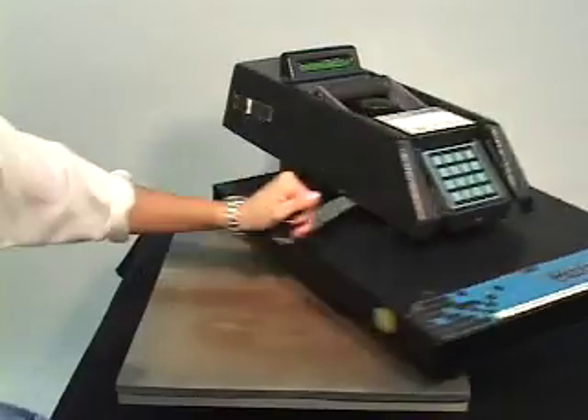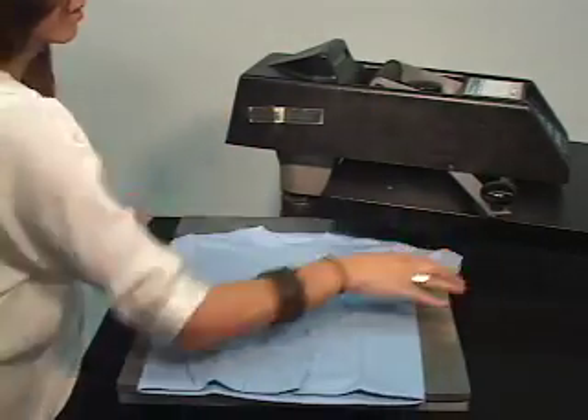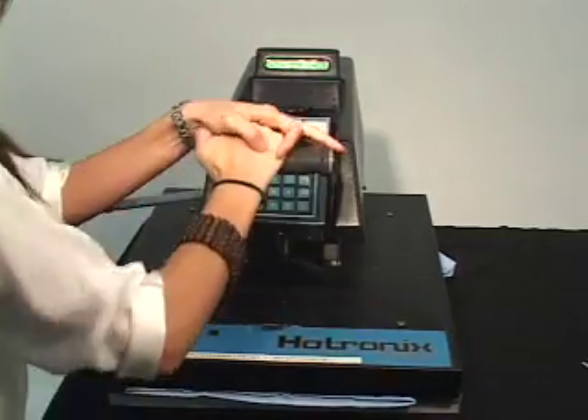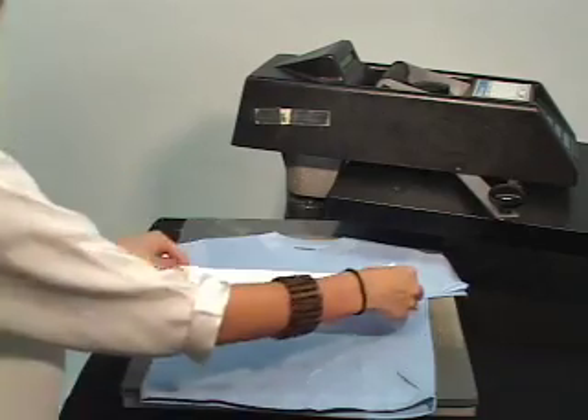First, you will want to pre-press your shirt to remove any wrinkles and moisture. Place the weeded image face down on the garment or substrate.